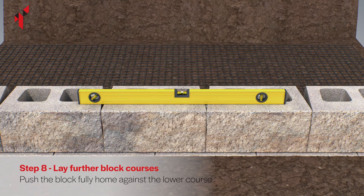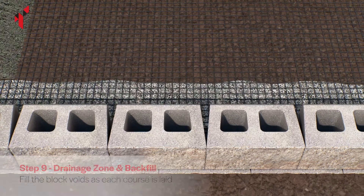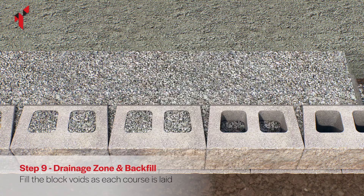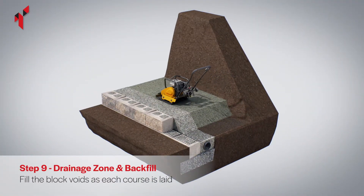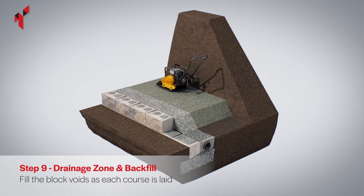Use a spirit level to ensure the blocks are level as you build each course. Place the backfill material on the geogrid and spread it out in the reinforced zone away from the 300 millimetre drainage column. Fill the voids in each block with 10 millimetre single size drainage aggregate. The backfill material should be placed and compacted in 200 millimetre lifts using a plate compactor, working away from the edge of the drainage column.